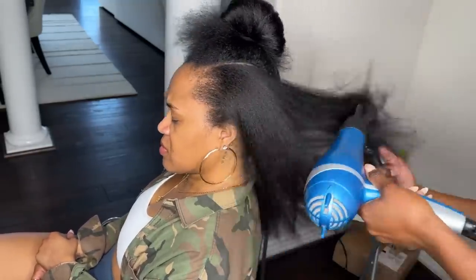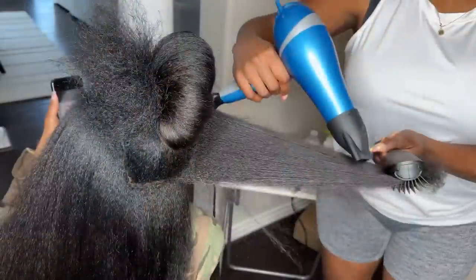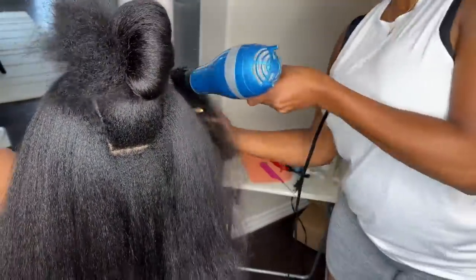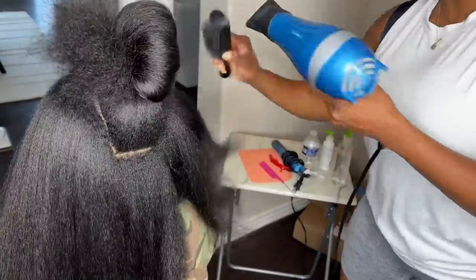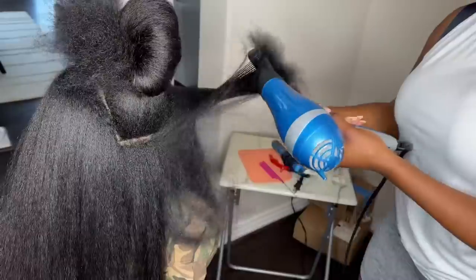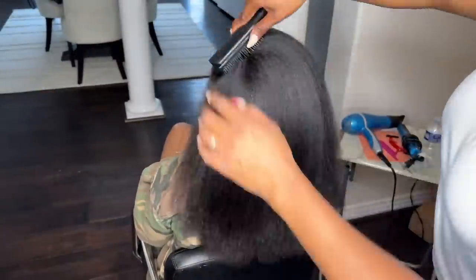You guys know I don't like to do more than one pass with my flat iron because I just do not want any type of heat damage, and I know how dangerous that can be — especially if someone takes really good care of their hair. You don't want to add heat damage to it.